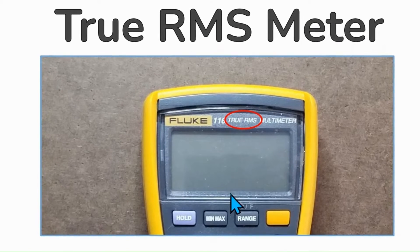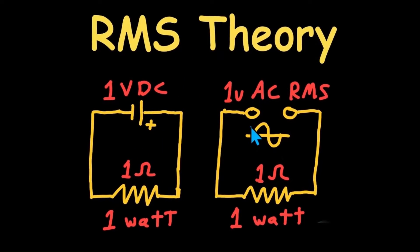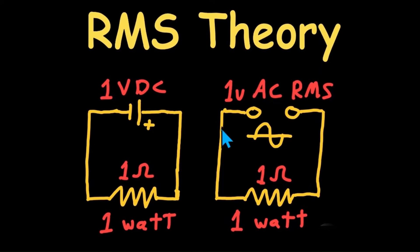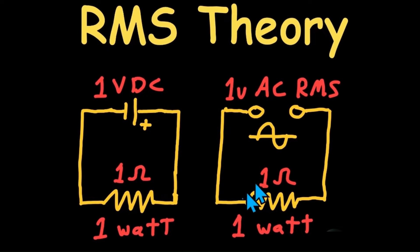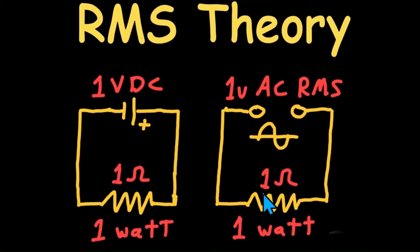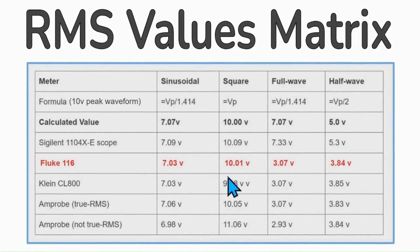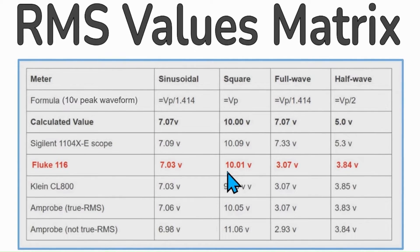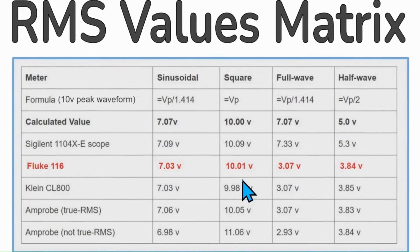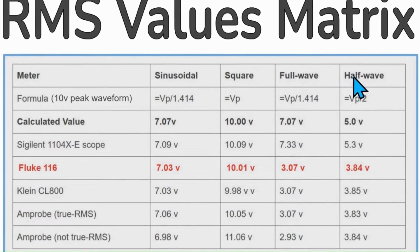The Fluke 116 is characterized as a true RMS meter. RMS means root mean square, which is a mathematical interpretation of the signal equivalent to a DC voltage in its ability to deliver the same amount of power to a resistive load. True RMS meters are designed to measure more complex waveforms, not just sinusoidal. The Fluke 116 did well with sinusoidal and square waves, but did not do so well with full wave and half wave rectified signals.